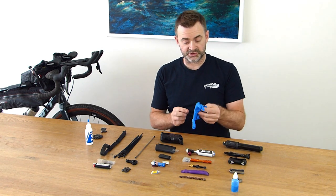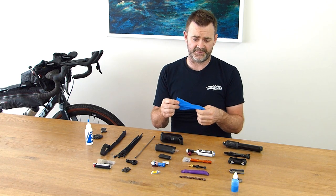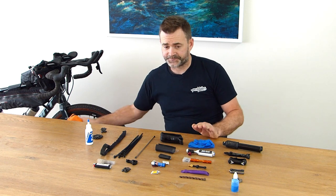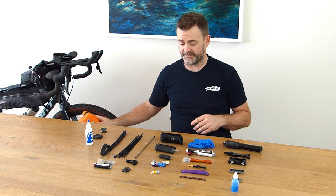I've also got some rubber gloves. If I'm fixing a chain or something dirty, they're quite handy to have in the kit and don't take up a lot of room. I've also got some extras in my first aid kit as well, so I know they're there if I need them.